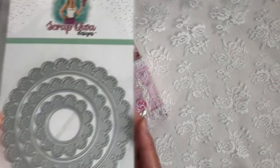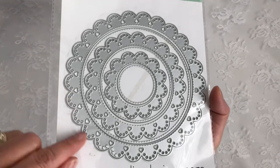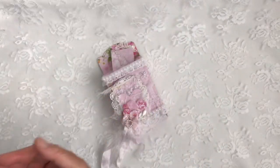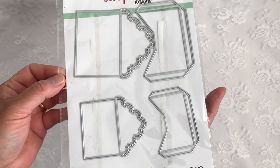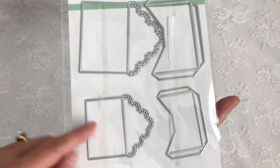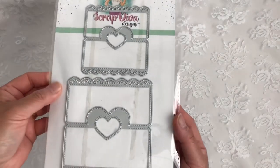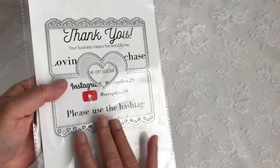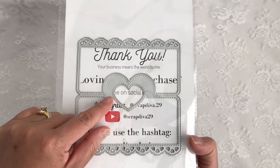I also used the Heart Circle Nesting Dies and I used the smallest one here — I love all the little heart details. I used the Mini Scallop Dies, the smallest one. I used the Heart Bag Topper Dies; it comes in a set of three and I used the largest one, specifically the negative heart.